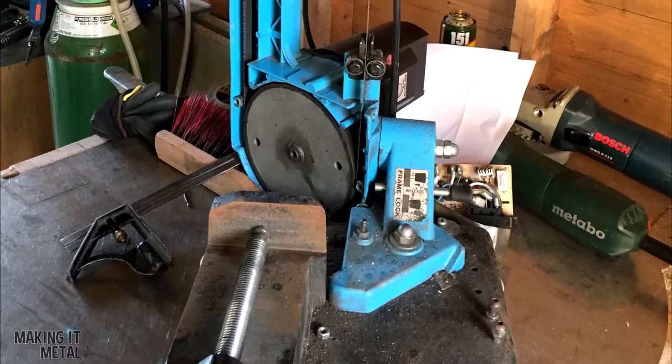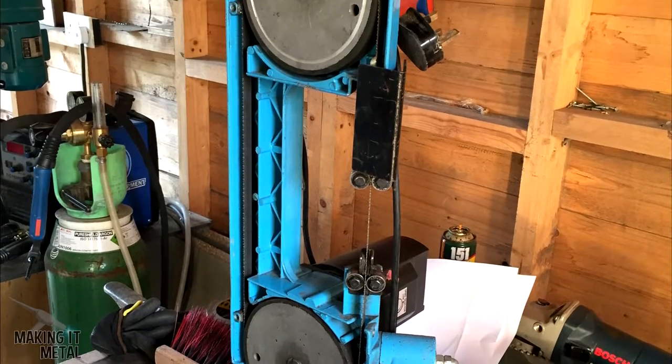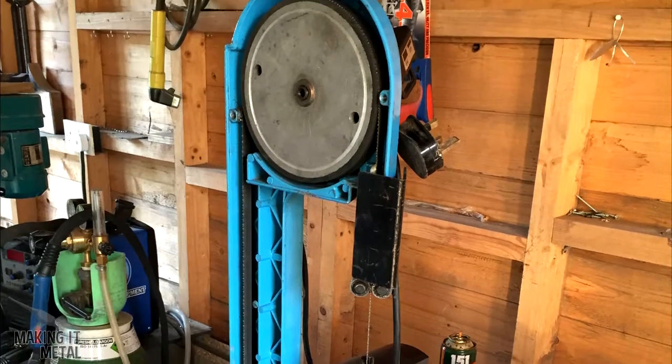I was given this bandsaw some time ago, but I've never really used it because, as you can see, it's missing the guard. But today I decided to put that right.